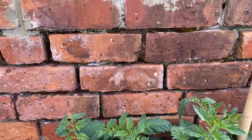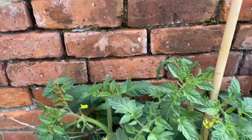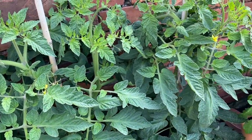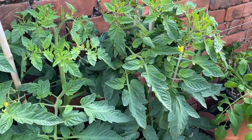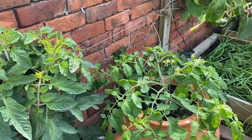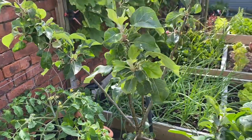These are Crimson Crush, and I'm letting multiple stems grow off these and just training them up the wall on these wires. Partly because I'm lazy, but partly because I just want to maximize the yield off them.